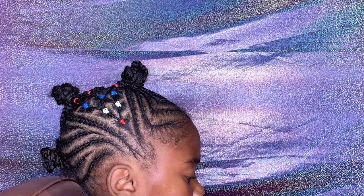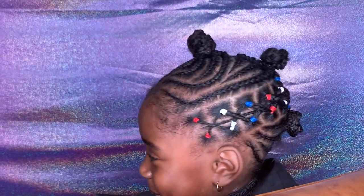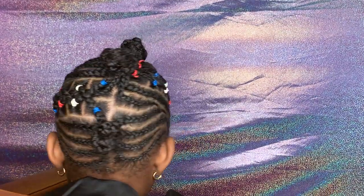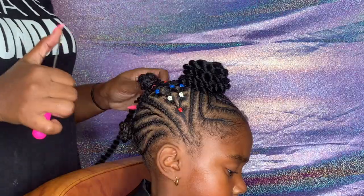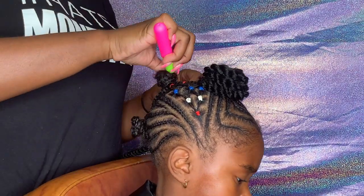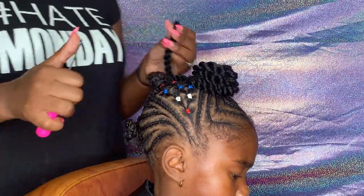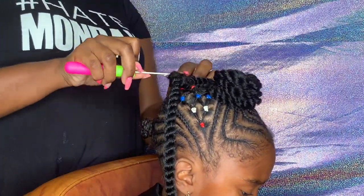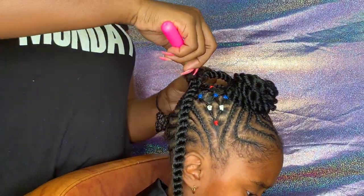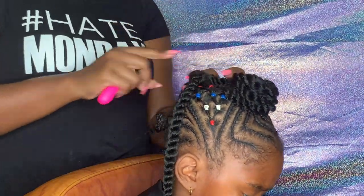I didn't do the same exact thing on either side — I rarely ever do. Once I finished the other side, I just pinned her hair down into three little balls and we're going to start adding some crochet hair into it. I'm just going to add about five to six pieces of crochet twist, wrap it around into a ball, and pin it down. Be sure not to stick the babies with the pins, because there's nothing more irritating than a hairpin stuck in your scalp.